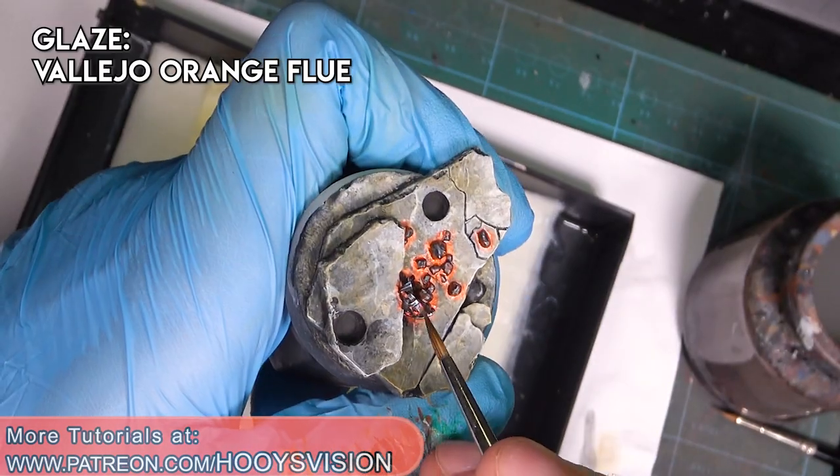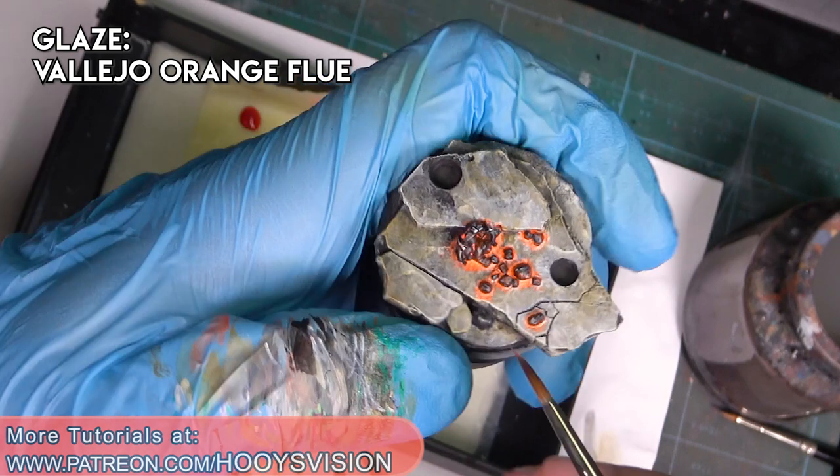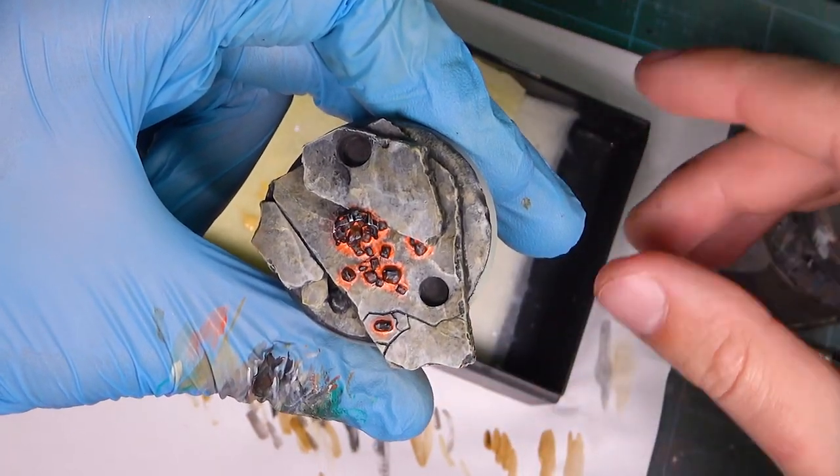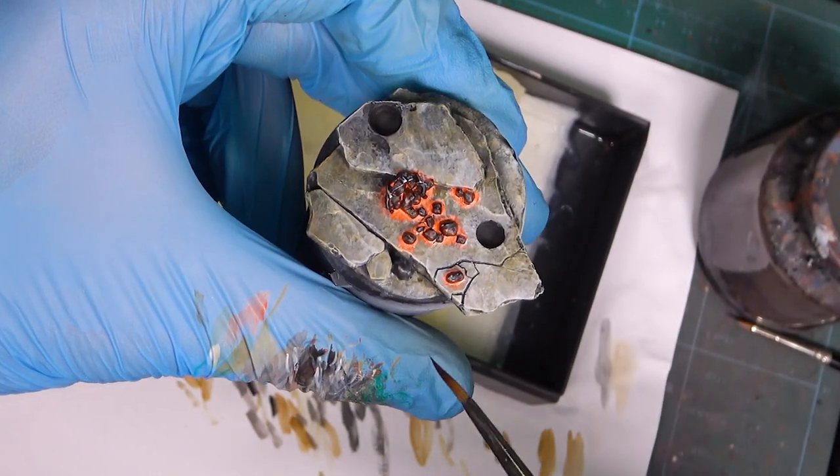So the base is finished and let's glue the model. I'm going to glaze with orange blue. I will paint a skull on the base.